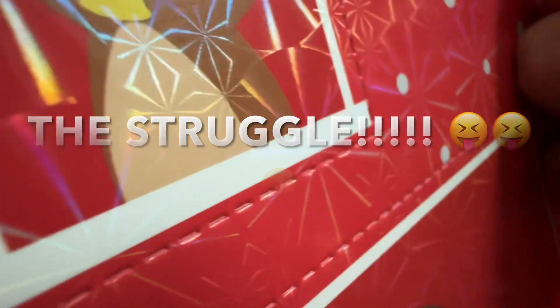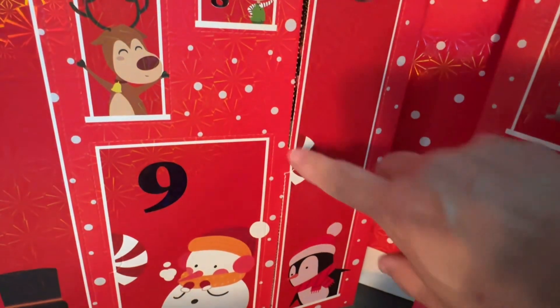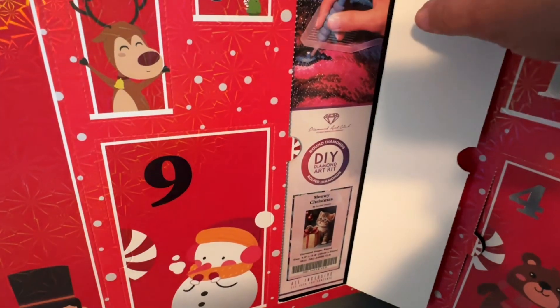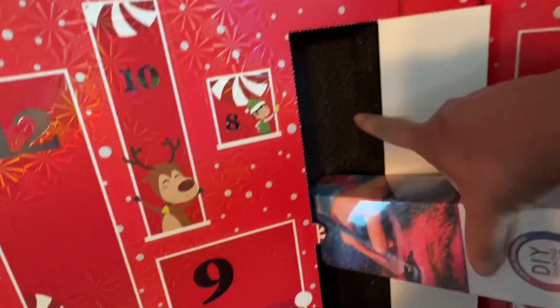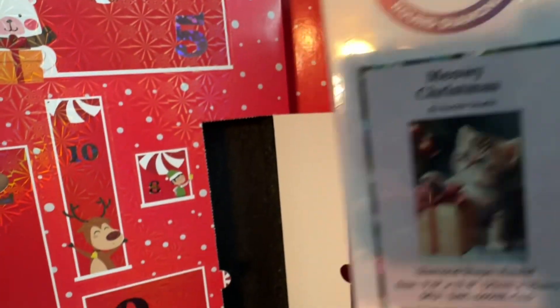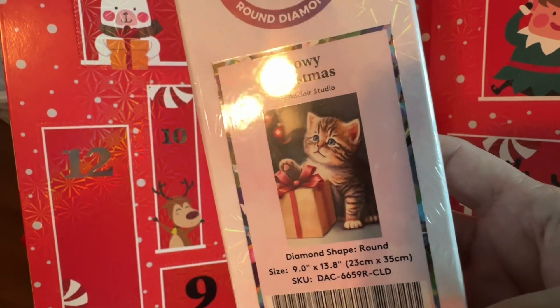Oh, this one's hard. That one was tough to open, but I opened it. I don't know what's inside — I just went ahead and opened it. Let's see what's inside number six. And just as predicted, it's a mini canvas! Okay, mini canvas, here we go. Oh, it's a little kitty cat — Meowy Christmas! Such a cute kitty, and this is a 9 by 13.